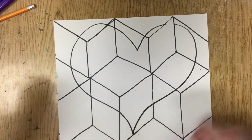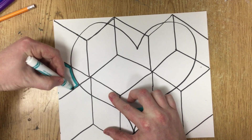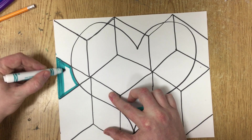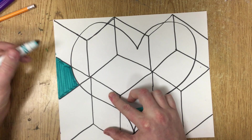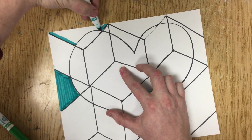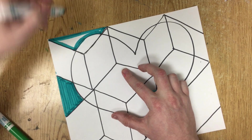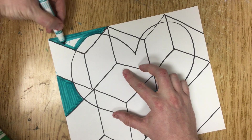So I'm going to start off coloring these diamond shapes. As usual with my markers, I'm going to start by outlining the shape, and then make nice neat rows holding my marker at an angle, using the wide edge of the marker, just slowly working my way across to color the entire shape nice and solidly. I don't want to hold my marker perpendicular to the paper — I want to keep it at about a 45 degree angle to use the wide edge and color it nice and solid.